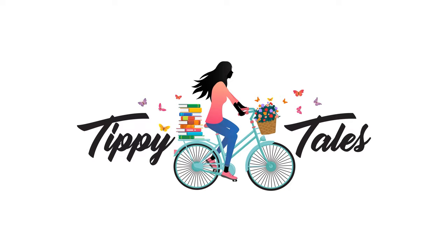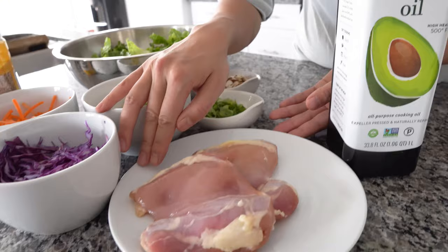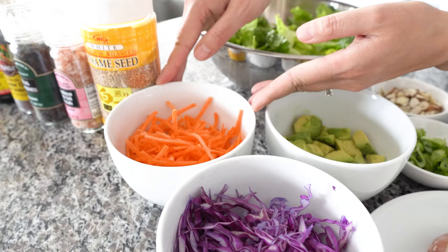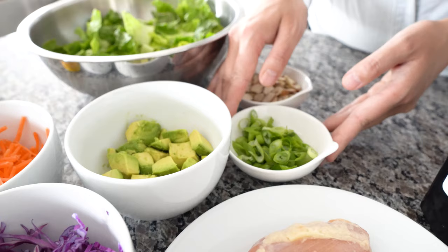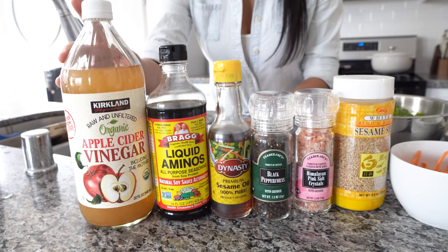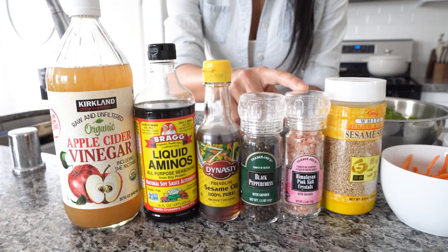Ingredients you'll need: avocado oil for cooking, skinless chicken thighs, shredded red cabbage, julienne carrots, avocado, green onions, slivered almonds, and chopped romaine lettuce. For the dressing, you'll need apple cider vinegar, liquid aminos, sesame oil, pepper, salt to taste, and optionally toasted sesame seeds.